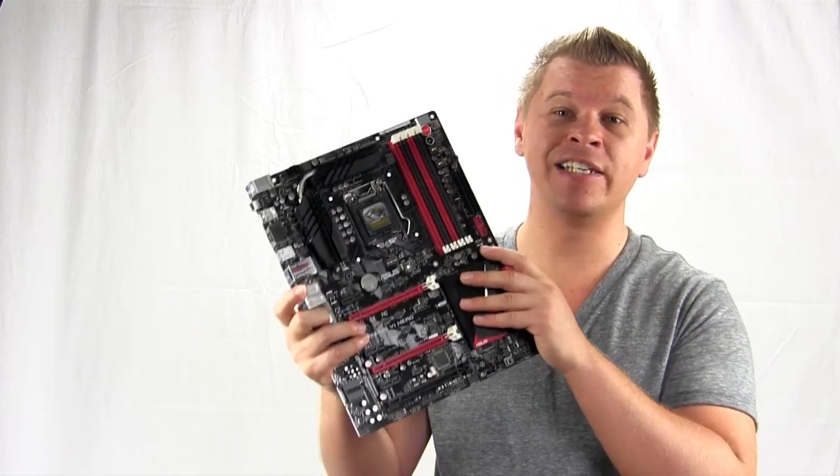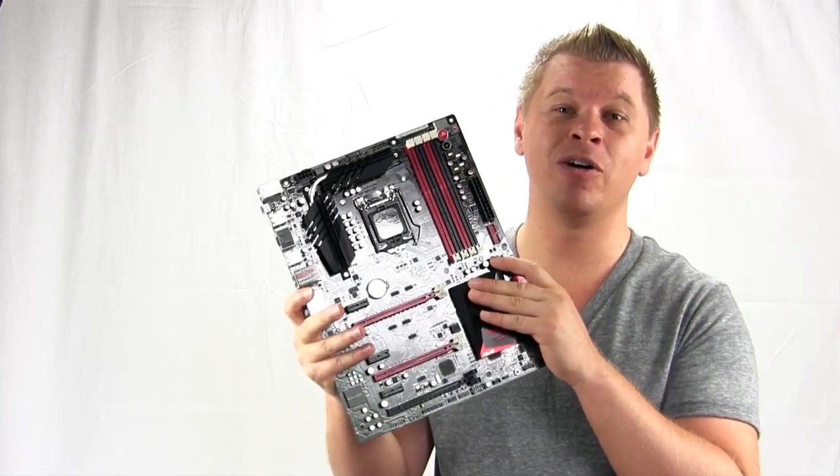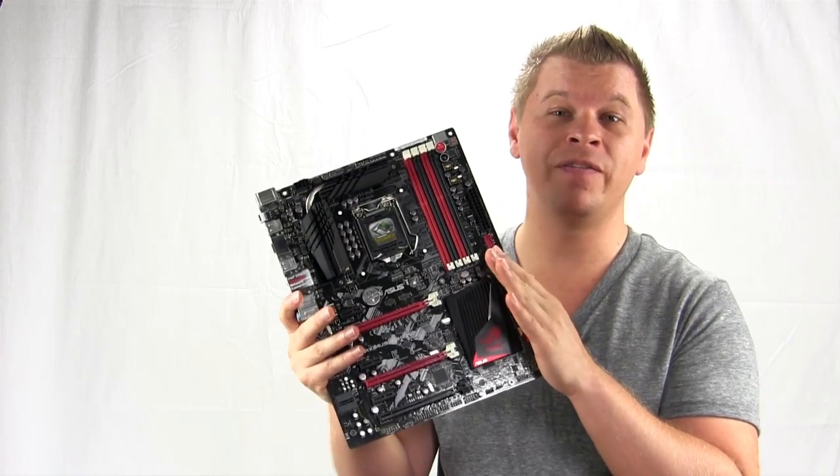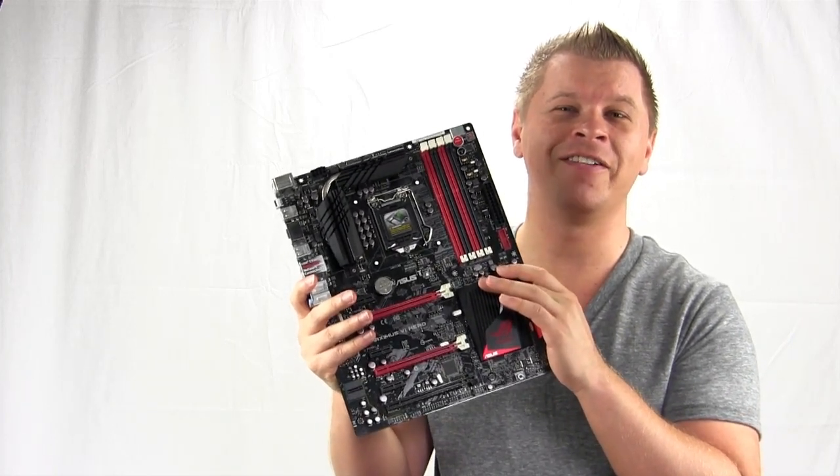What's up guys, Bob Buskirk here at Think Computers. Today we're taking a look at a brand new Z87 motherboard made for the Haswell platform. It's from ASUS and it is their Maximus 6 Hero, which is part of the Republic of Gamers line. There are so many features in this motherboard, so let's just go ahead and check it out.